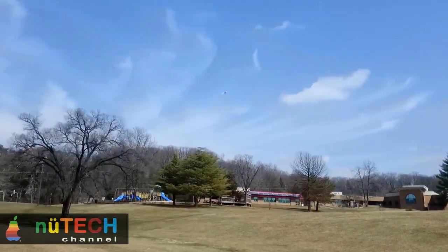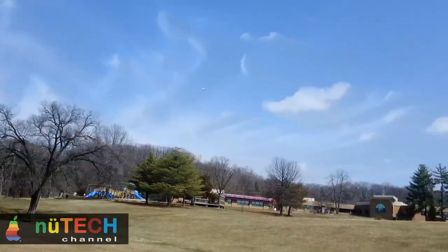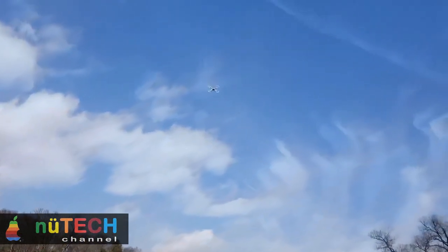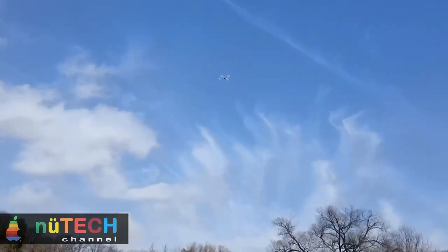In addition, the quadcopter supports amazing IOC mode. The flying direction is usually consistent with the nose. Under IOC mode, the flying direction has nothing to do with the nose, wherever it points. To some extent, these fancy features can enrich aerial perspective.